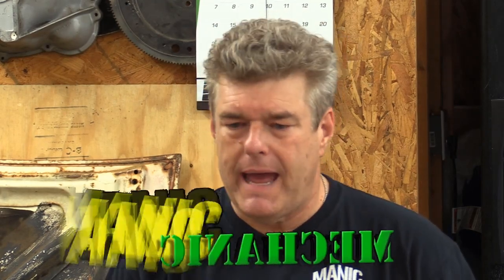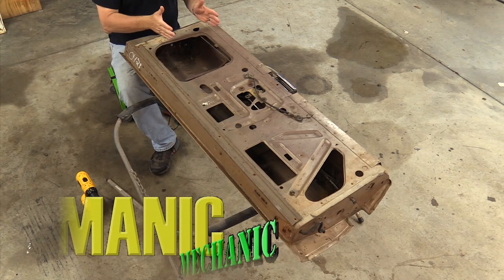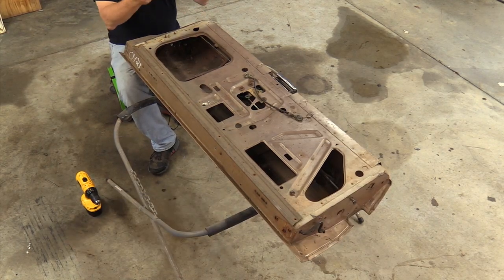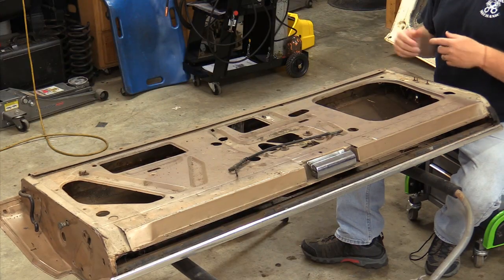This week on Manic Mechanic we're going to be putting the tailgate that I bought a couple of years ago on the back of the 69 Fairlane wagon. I am tired of seeing the rust out at the bottom of the old gate. There's chicken wire or some kind of wire in there holding the Bondo on and that's actually all falling off now.